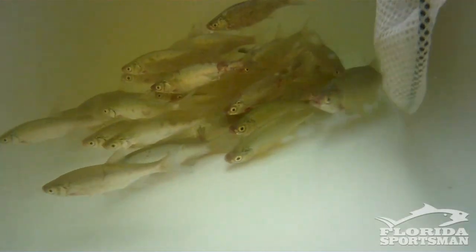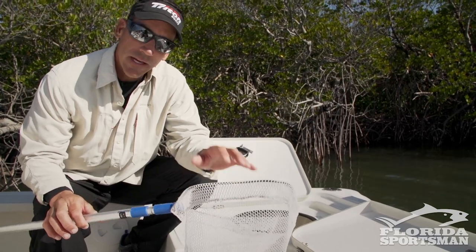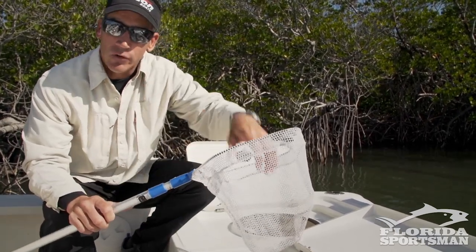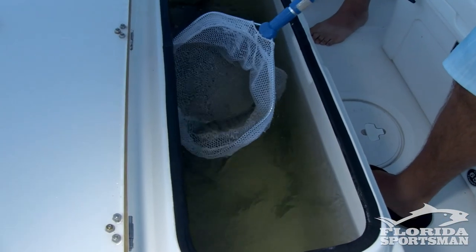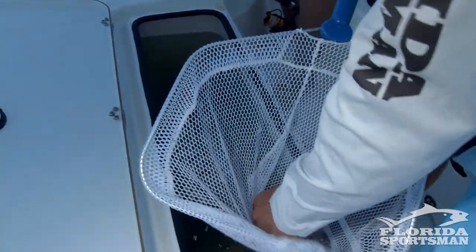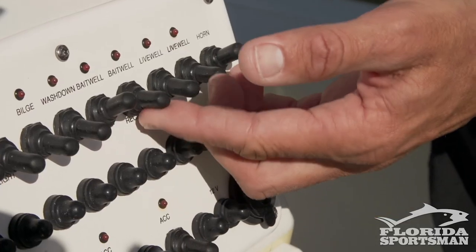You really want to have a good bait net. On days that I've forgotten mine, you end up chasing bait around with your hand or your hat — it can be a frustrating day. An important tip: when you're going to get a bait out of the well, do not dip in and take out 15 baits, grab one, and dump them all back in. You just defeated the purpose of keeping those baits lively. Scoop one bait at a time, and your bait will live a lot longer.